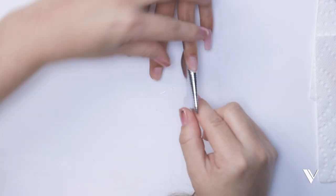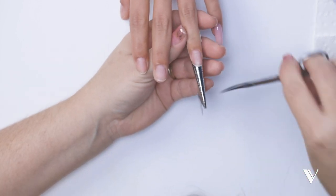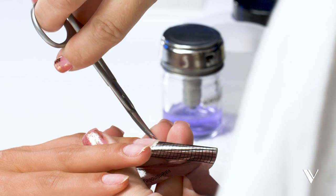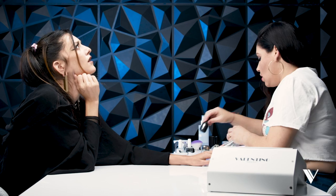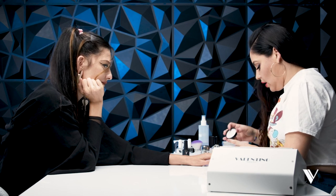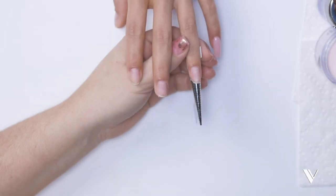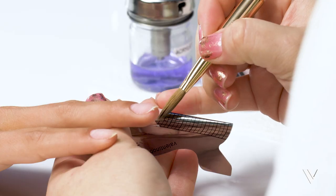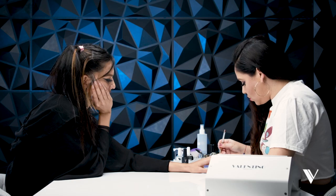Now we're going to go straight into forming our coffin shape. I'd like to remove a little bit of this piece of the form — I'm going to cut into a 45-degree angle, basically letting that skin come out. So we're using again our Valentino Prettiest Pink — it's my favorite, Leah's favorite too. I'll be placing my first bead in the stress point, which is the free edge for me. Grab your bead, make sure it's not too wet, not too dry.